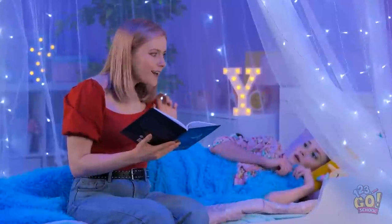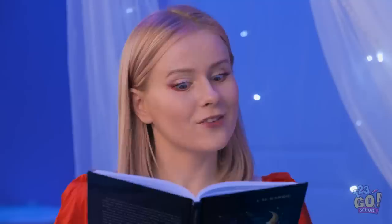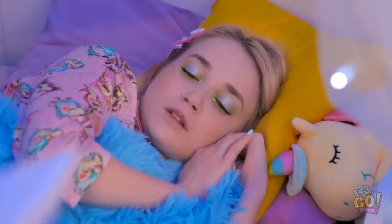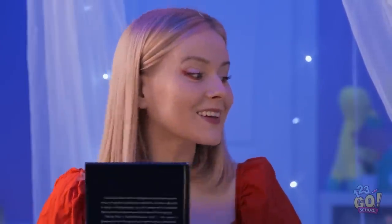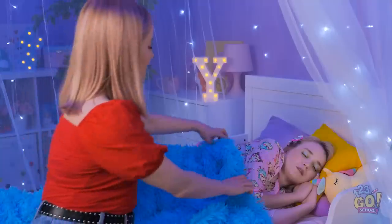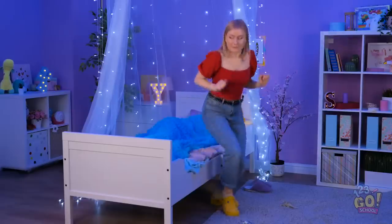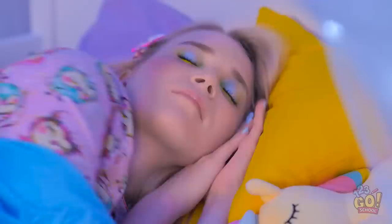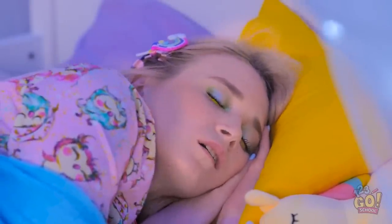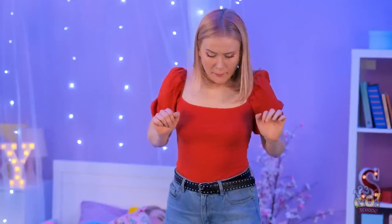Though the wolf had sharp teeth, he also had a big heart. And so, when the princess stroked his fur, he laid at her feet! And from that day forward, they were always together. Oh, she fell asleep! I'll just tuck her in. Now to tiptoe out of her room! That was so loud! Please don't wake up! Phew, she stayed asleep!